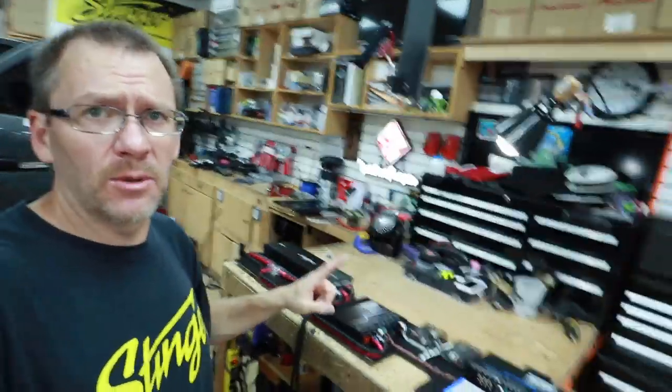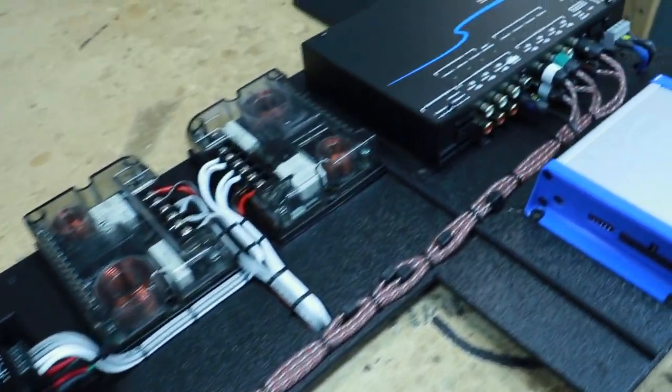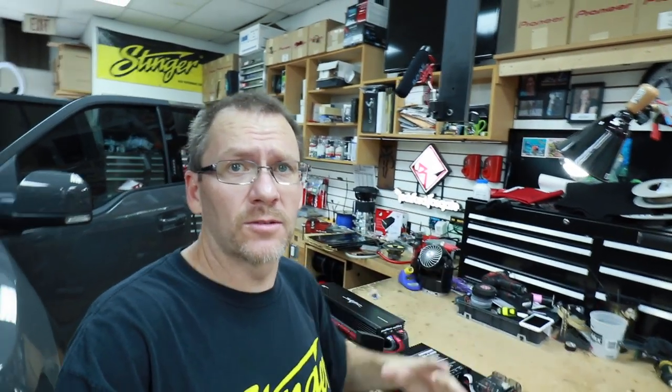Amp wiring is done. I'm wearing a different shirt — that's right, this is day two of this install. Came in early and got this finished up. Let's take a look at it. It's time to get everything into the car and start running some wires through the car and finish this thing up.